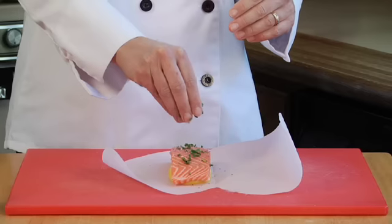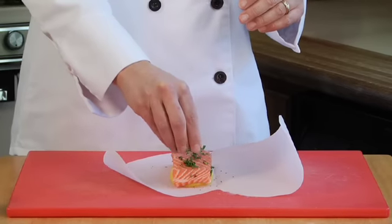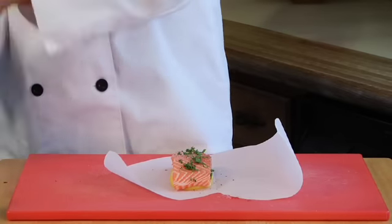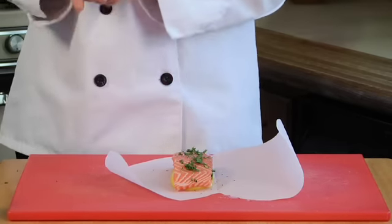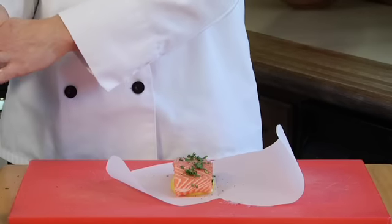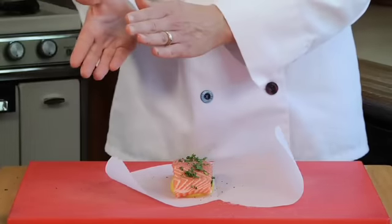I'm also going to put a little fresh chopped tarragon on there. Tarragon is a classic herb to use with fish. Some people don't like the slightly licorice-y flavor that tarragon has, and if you don't care for that, dill is another great choice for salmon — it goes really well. So you add a little herbs here, and a little slosh of white wine never hurt anybody either. That goes really well in here.